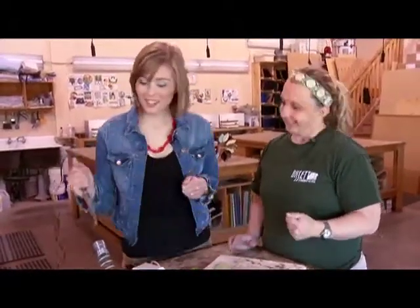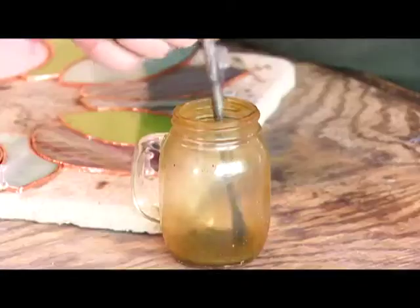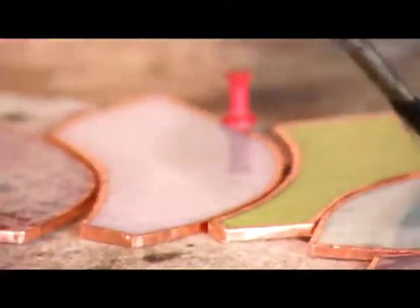We still have to put it together before we can melt anything. Then we have to add some flux to our copper in order for it to melt together with the solder. Now's the time to melt stuff!